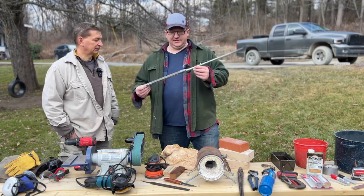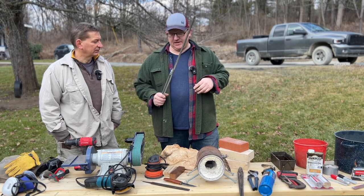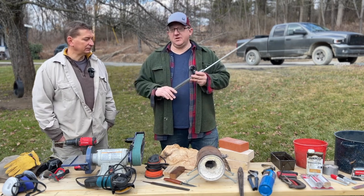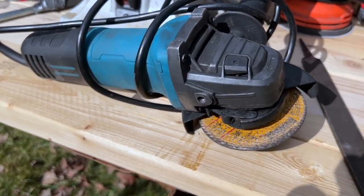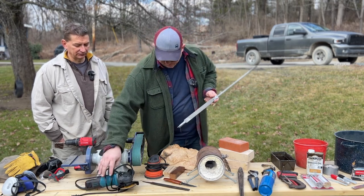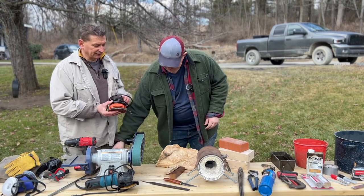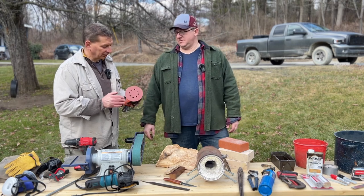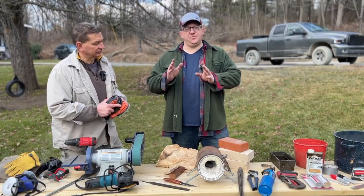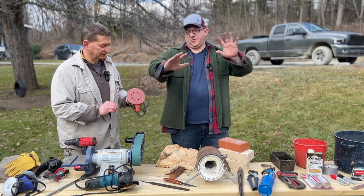If you don't have a 2x42 or even a 1x30 sander, you can use a file and a grinding wheel — those are 30 to 40 dollars and available on Amazon, possibly cheaper. When you finish the knife, you can clean things up and get an interesting finish using a significant grit sandpaper with a palm sander. Your first knife's bevels might not be exactly perfect, but an orbital palm sander will really help normalize everything.